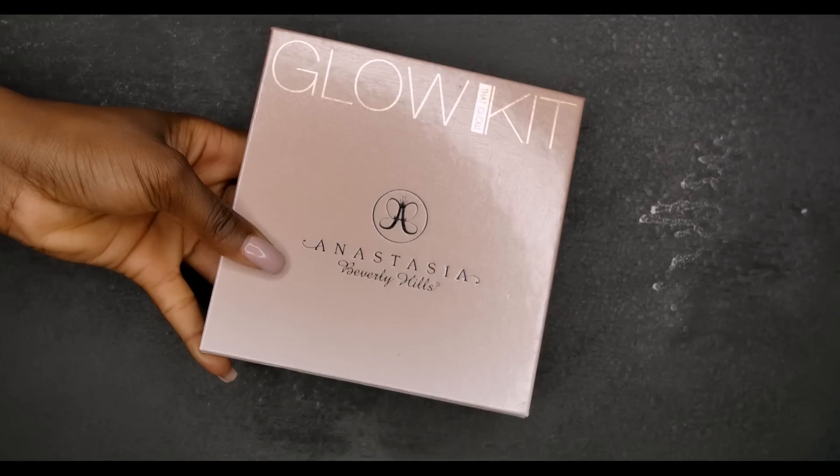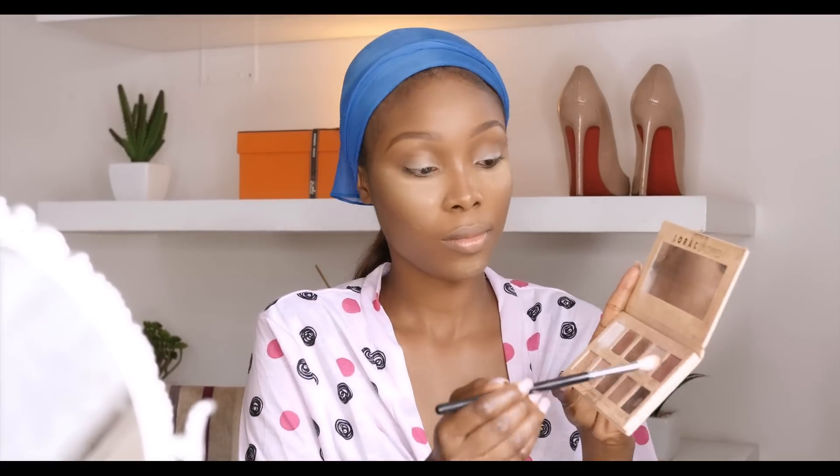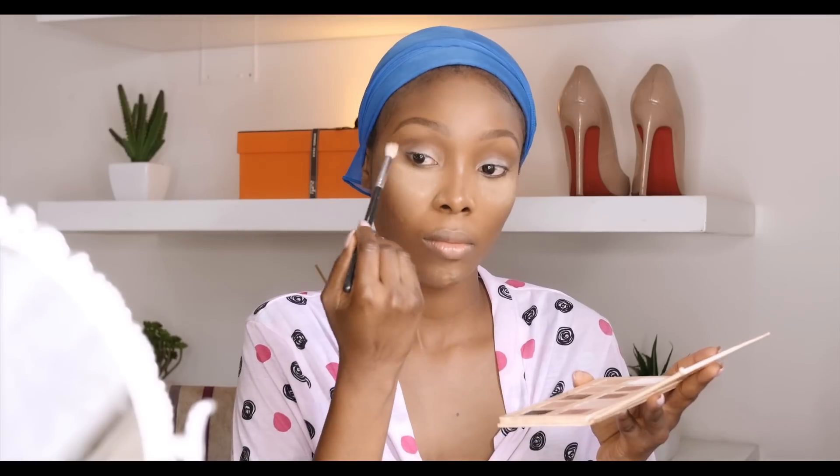I'm going to apply a soft brown eyeshadow in my crease, and this is going to serve as my transition color. Then I'm using a pale brown pinkish eyeshadow on my eyelid.